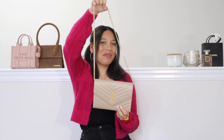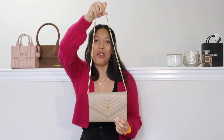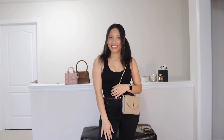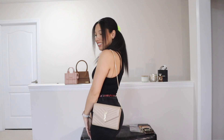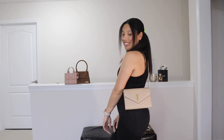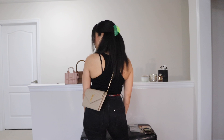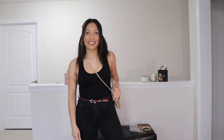All you have to do is close it up and just like that you have either a shoulder bag or a crossbody bag. Here's how the bag looks on me as a shoulder bag. For reference I got a drop chain of 95 centimeters. This is how the bag looks on me as a crossbody. For reference I'm about 5'3", 5'4".